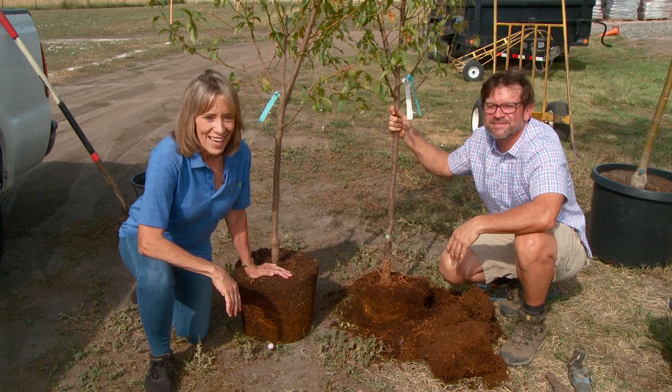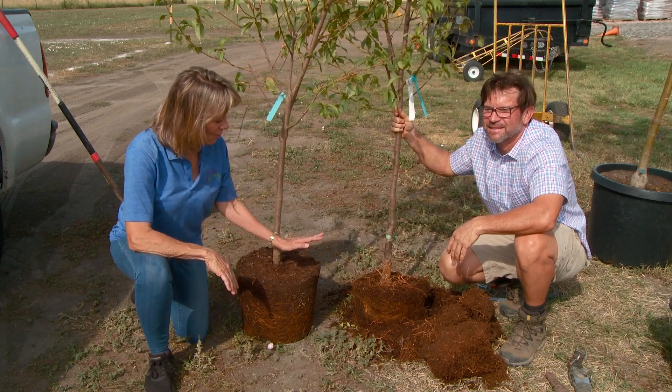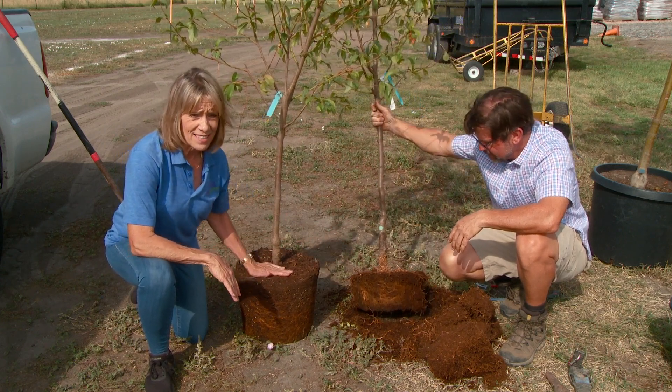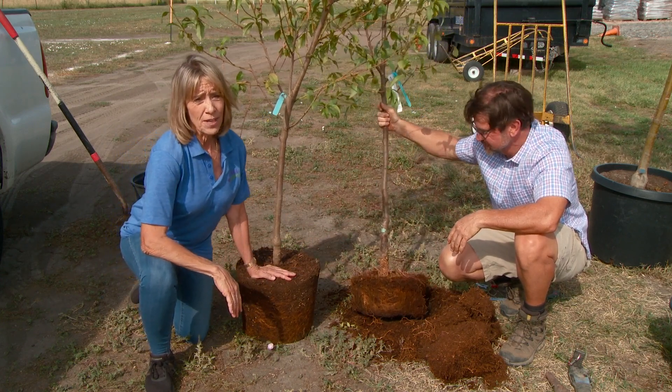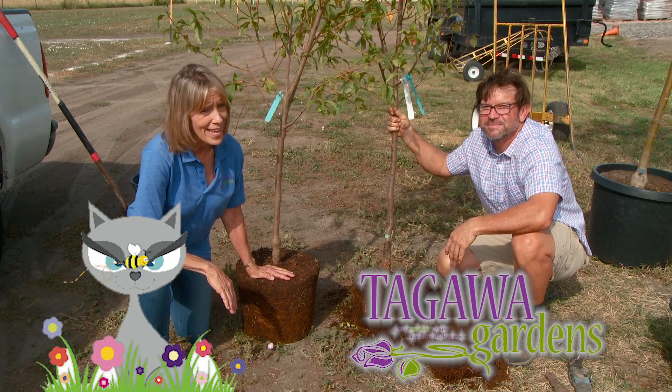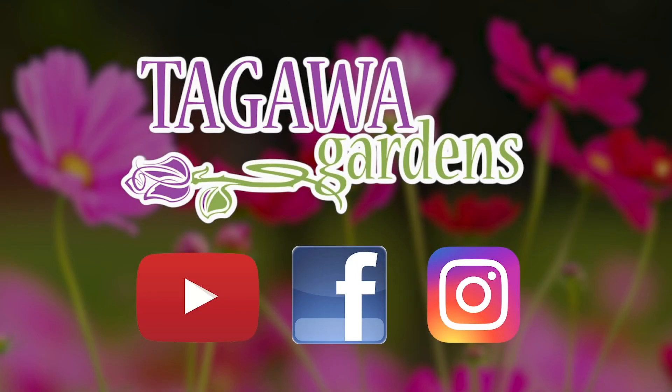So listen to the expert. Take Mike's advice. Look for that root flare. Make sure that's right above ground level. Go with that, not this. And we will help you celebrate the survival of another wonderful tree. Come see us at Tagawa's. We are your garden store and so much more. If you like this video, please share it with your friends and find others like it on our Tagawa Gardens YouTube channel. Also find us on Facebook and Instagram.